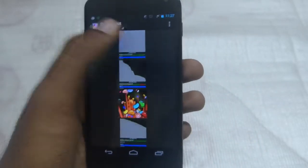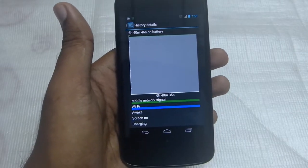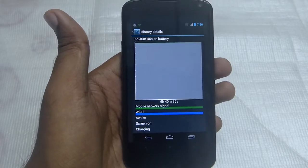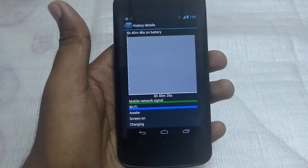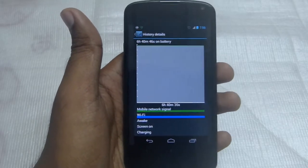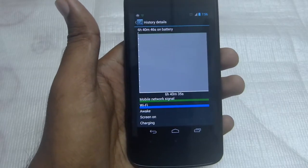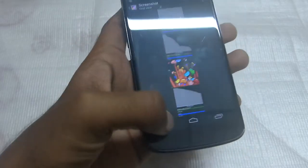If you have any standby time issues, please try what I did. I'm not sure it will work for you, but it did work for me. First, reset your phone. If that doesn't work, drain your battery completely to zero percent, let your phone stay off for about 10 minutes, then charge your battery to full. I hope it will work.